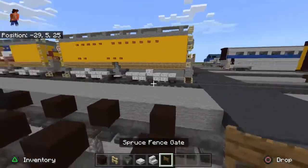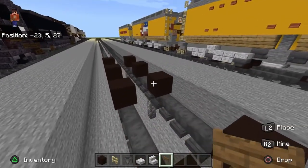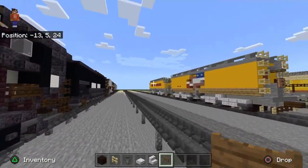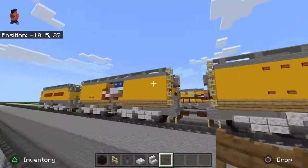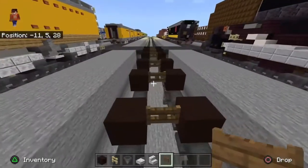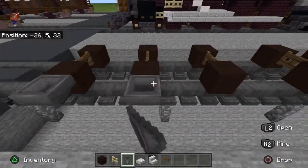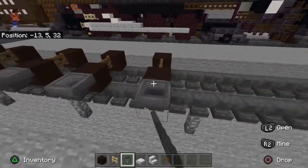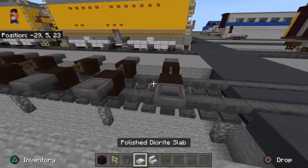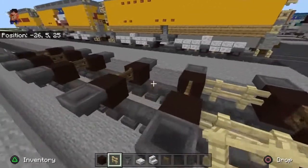Then take out a spruce fence gate and place one there. This bogie/truck design will be the same for all the variations — from this one to these two. These two are the ones you'll see most because they no longer use the old design; they actually have one of the old ones left, but it's just rotting away by the roundhouse. Then take out a hopper and place one on each wheel. Take out your birch fence and place it in between each wheel with the two-block spacing.